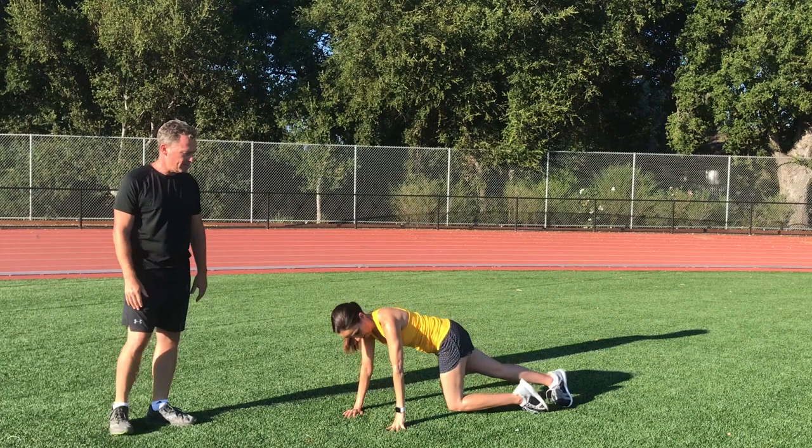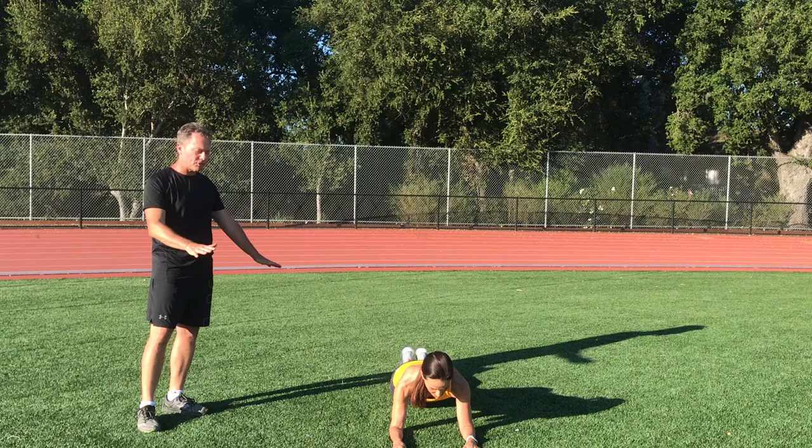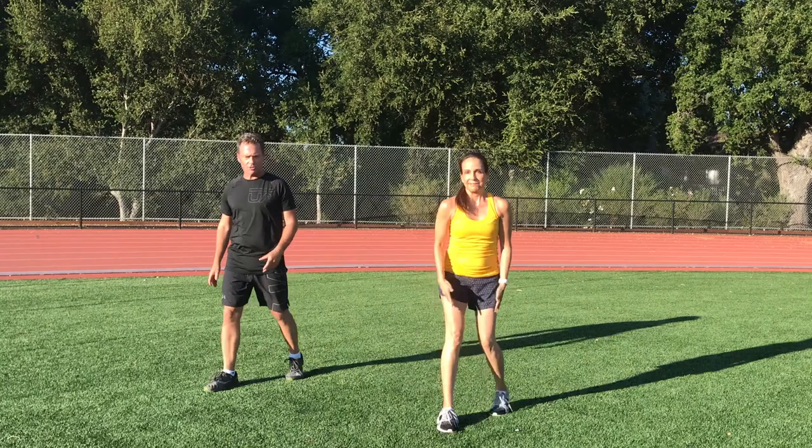Our final exercise is a forearm or elbow plank. She's holding it on her toes and forearms. If you want, you could drop to your knees, but we'd rather see you hold the regular elbow plank. If you can't hold it for a minute, maybe do 10 to 20 to 30 second intervals and take a break. This will really create powerful core strength in the midsection of the body, which is really important when we run these races.